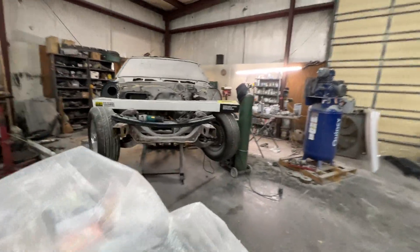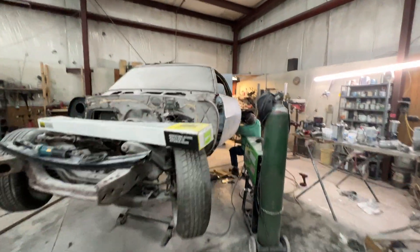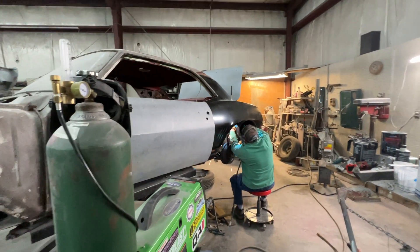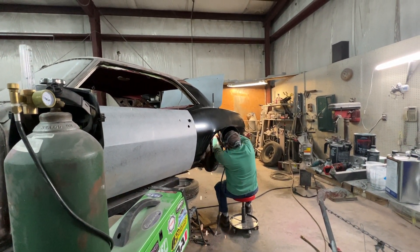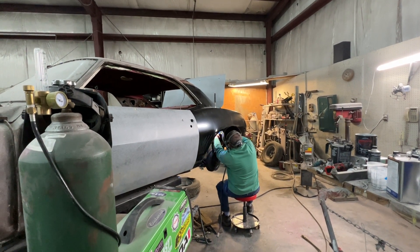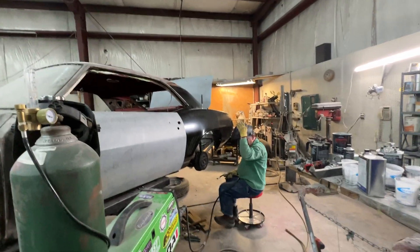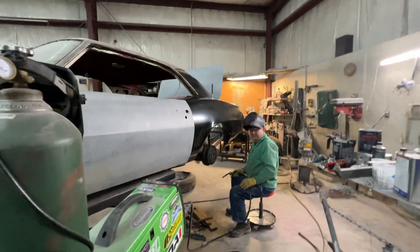As Larry calls him, our neighbor Sparky's been back this week, over here earning his nickname. You see why Larry calls him Sparky — every time Larry comes in here, he's creating sparks. That's it.